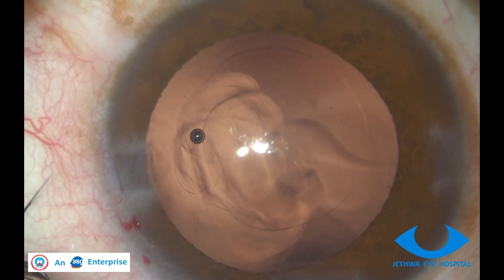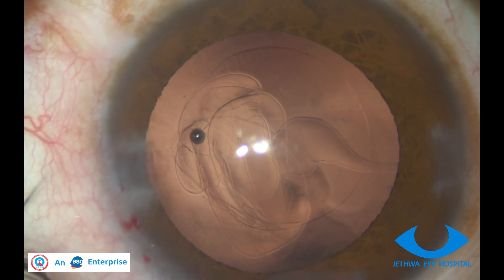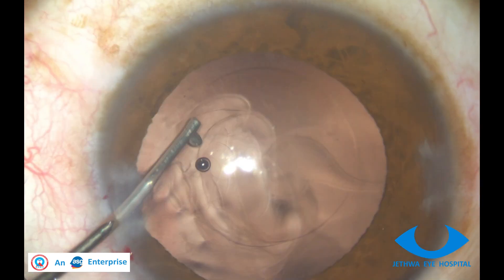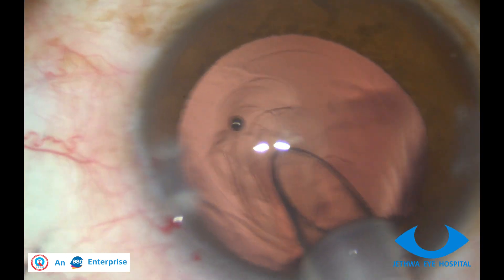Once we are sure that enough OVD is injected and the chamber is deep, we can inject the IOL in the bag.